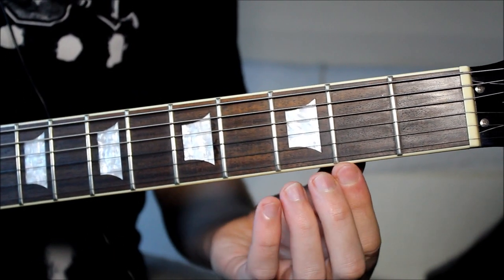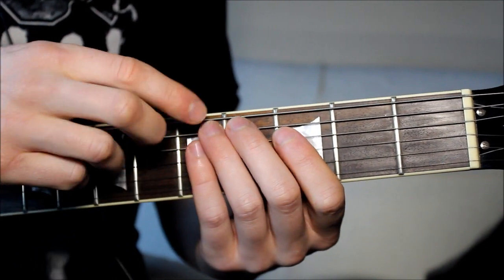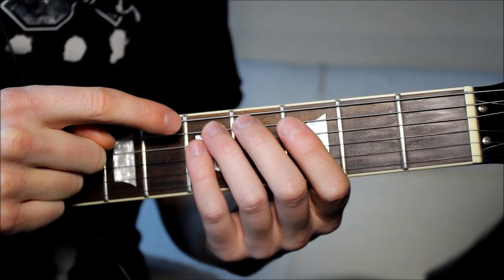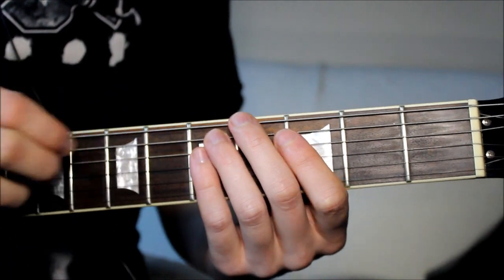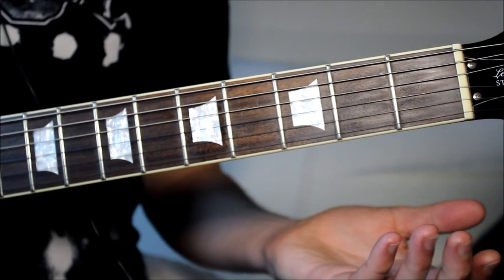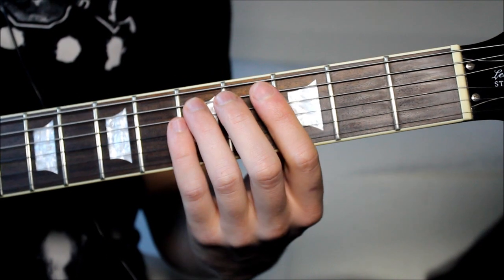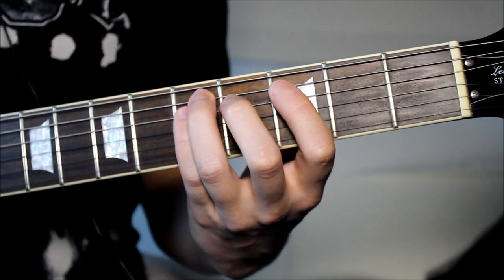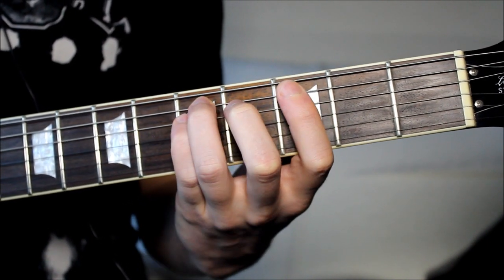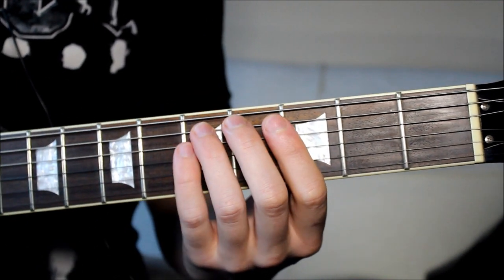The proper way to do it — the way it's played on the record — is rather than starting on the open two strings, we start with your third and little finger at the fifth fret on strings five and four, pluck those two together, and you simply swap that for the open strings. As you'll notice they sound very similar — in fact they're exactly the same notes.